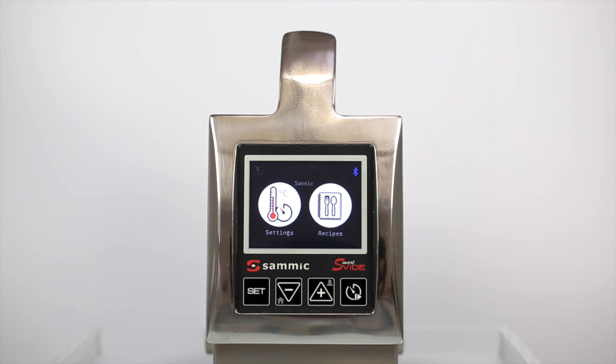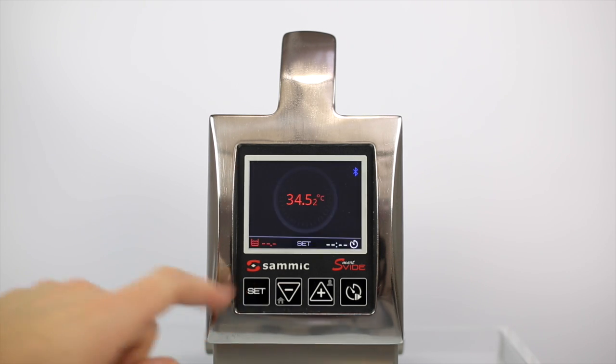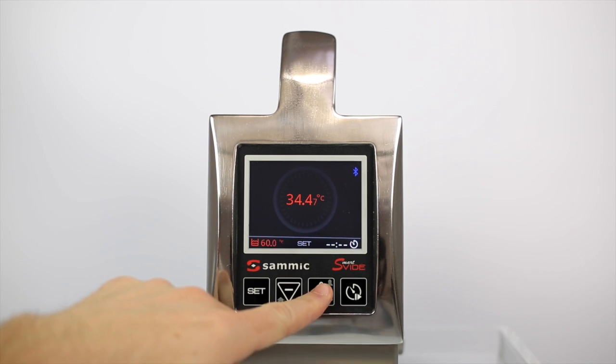To enter the parameters manually, select the mode settings and access the program by pressing the set button. To enter the temperature, press set and adjust the degrees as desired. Repeat this to set the time.